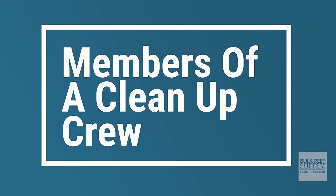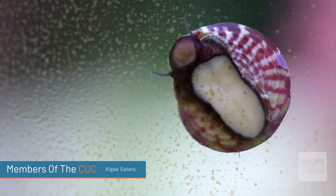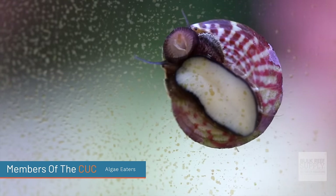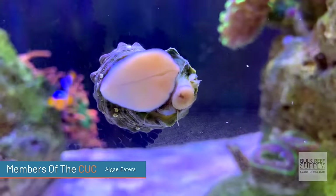Here are the primary members of a cleanup crew. First up, you have your algae-eating snails. Some popular examples are the trochus, turbo, astrea, nerite, and margarita snail.